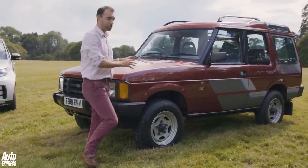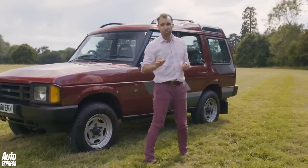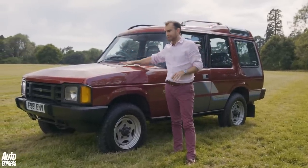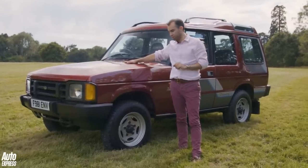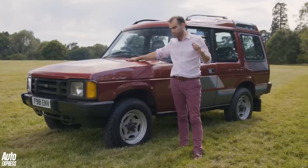Because this is based on the Range Rover chassis and drivetrain, it also used the same engines — well, a similar V8. Under the bonnet is a 3.5-litre V8, but it wasn't the injected version; that was purely for the Range Rover. And this car only came with a manual gearbox — an automatic didn't come until much later.